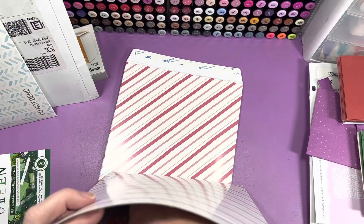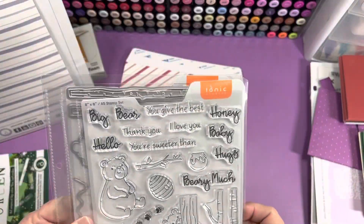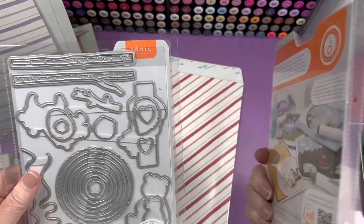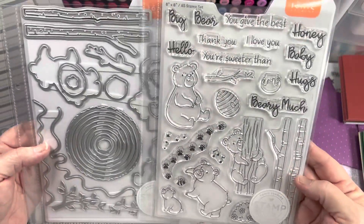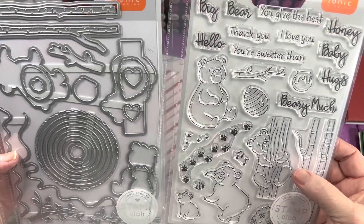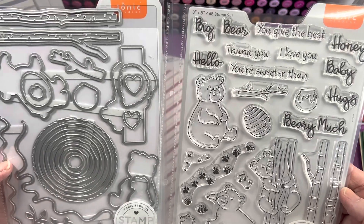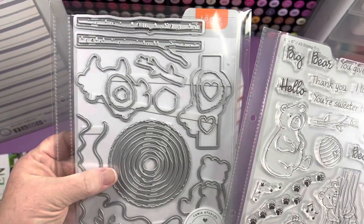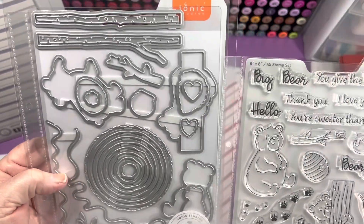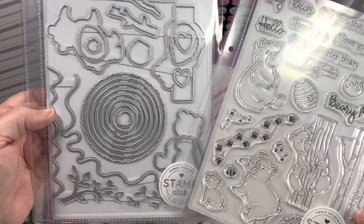Stamp Club SC20 — this was something about bear, Hungry Honey Bears. I don't think I have these ones. They're really, really cute. I'm talking about a tree, a honey pot, beehive, got some circles here, branches — or trees I guess. Just adorable.